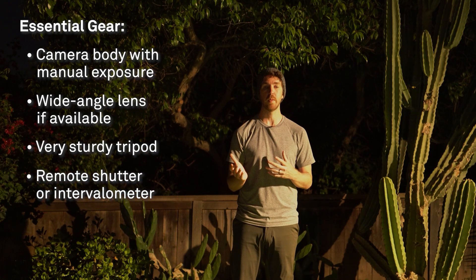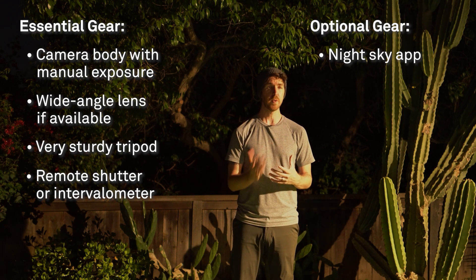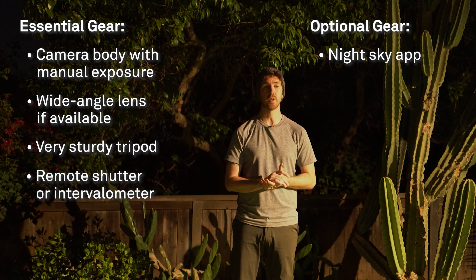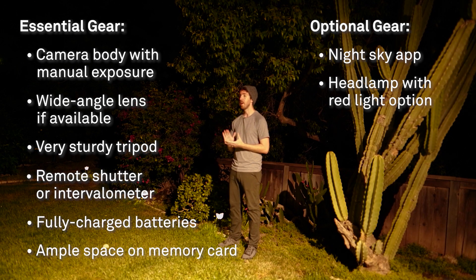Whether you're new to astrophotography or not, there are great apps for learning and seeing what's in the night sky. My personal favorites are PhotoPills and Starwalk — there's no shortage of apps to try. If you're using a headlamp, something with a red light will help you keep your night vision intact. And last but not least, make sure your batteries are fully charged and you have plenty of room on your memory card.